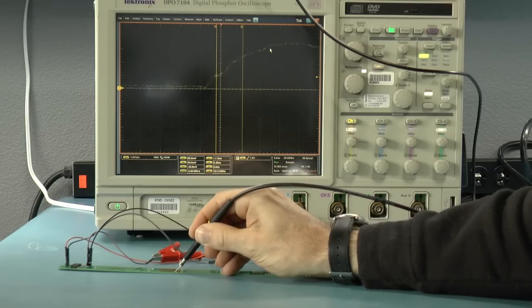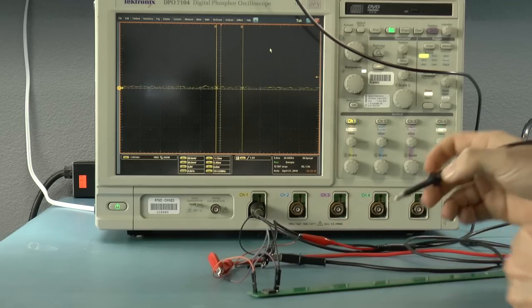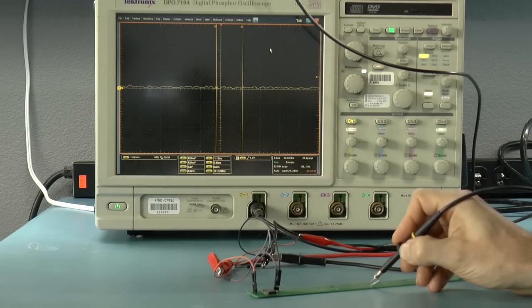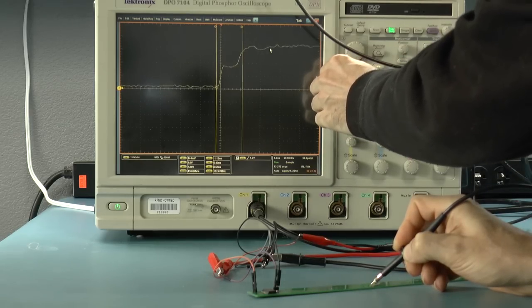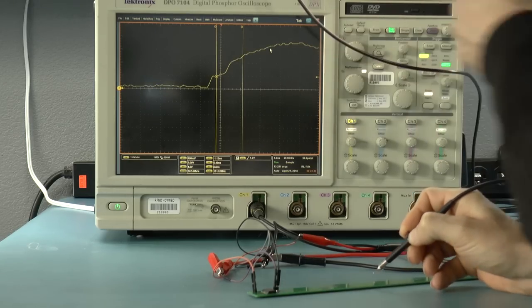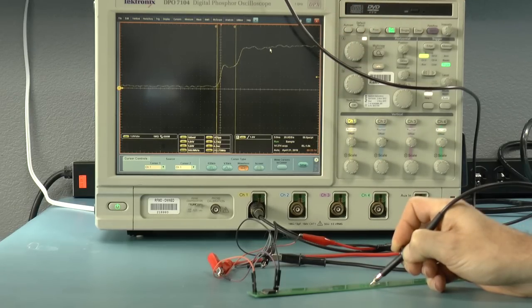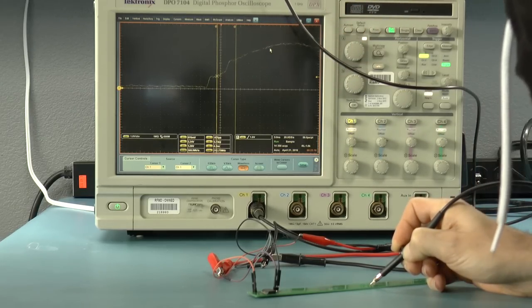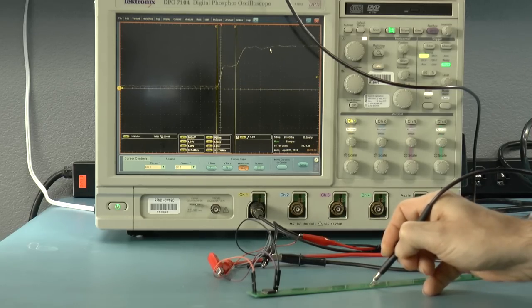Let me carefully grab the signal. I have to pull the printed circuit board away. Okay, so here we go. It looks like I'm seeing something like 4.7 nanoseconds. The interesting thing is that again, the voltage goes up to halfway and then it goes all the way up to the full voltage without a whole lot of bouncing going on after that.